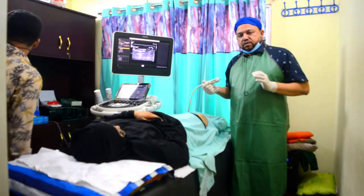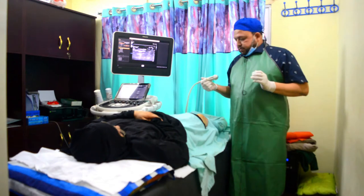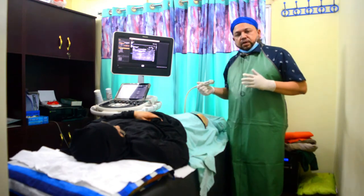If you look at the research process, you can see how the PRP procedure is carried out.